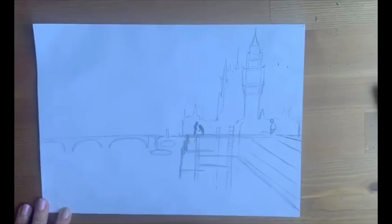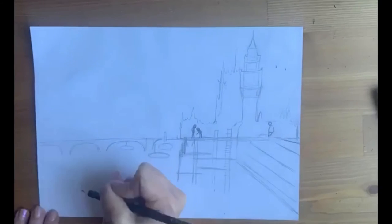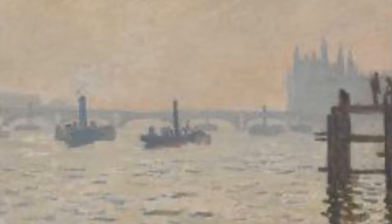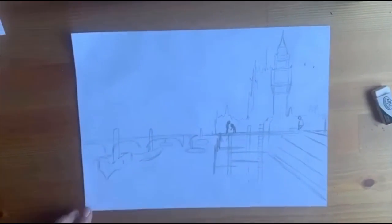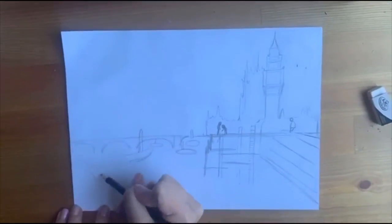I'm just going to start drawing in some more boats now. For the boats you can do very simple and small round shapes like this, with a little stick coming off. Because the boats are meant to be so far in the distance, like the people, keep them small and remember that they don't need much detail.